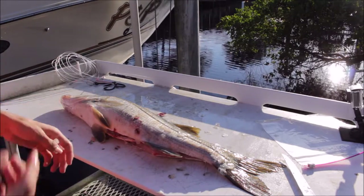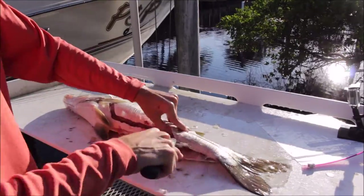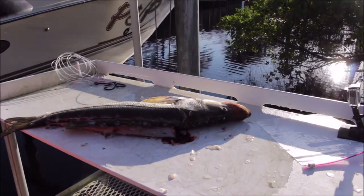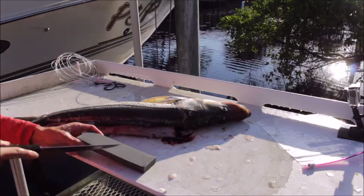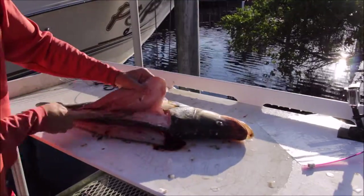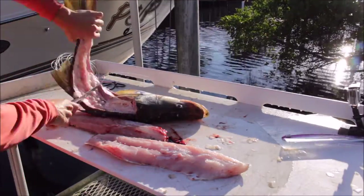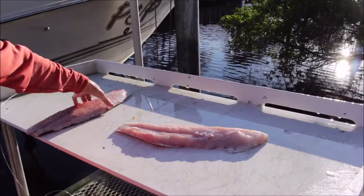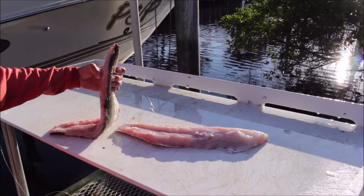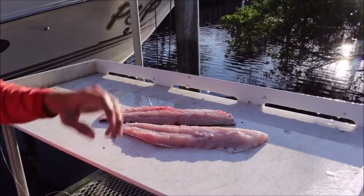I'm going to fast-forward through this part. Also, one thing that helps with all fish is to keep them really cold. If you start filleting and the fish gets warm, it's not a bad idea to put it back in the cooler and get it cold again, because once the meat gets soft it's a lot harder to cut up. We've got two nice clean fillets here, and now we're going to take the skin off the back, because especially with snook it tastes horrible if you don't remove the skin.